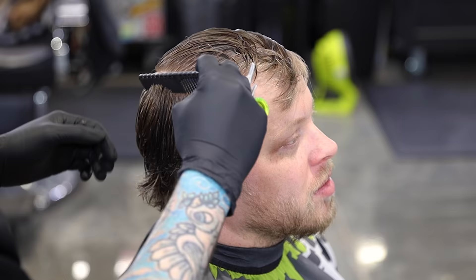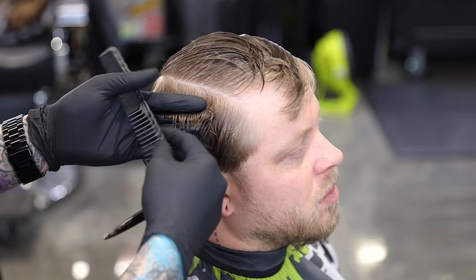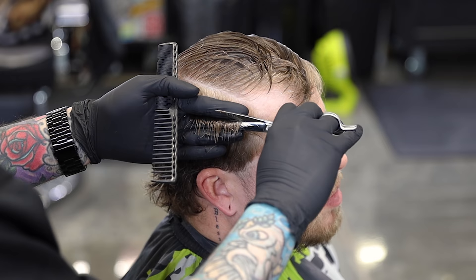Now we're gonna do the same thing on this side. However, I'm going to start on the back section so you can see my guide that we already cut. I'm gonna angle my fingers towards that front hairline — basically where we're gonna go tight to the head — and work my way up until I get tight to the head. Again, once we get that established, we will work our way back through and make sure that we have a nice consistent section.